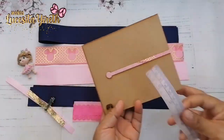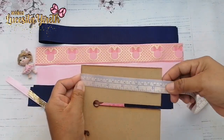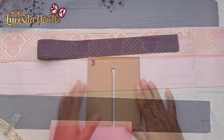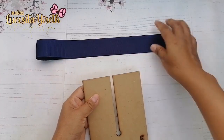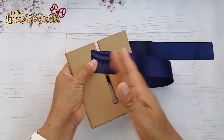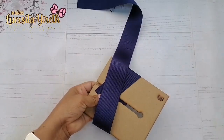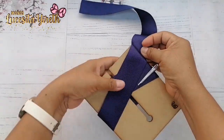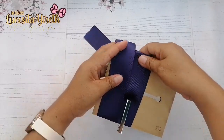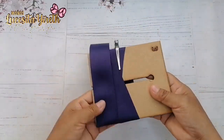Vamos a estar utilizando una base de vinil de reilete de 12 centímetros de ancho por 14. En realidad nos interesa lo que sería el ancho. Vamos a colocar nuestro molde reilete de esta forma. Nuestro listón tiene que quedar pasado de esa mitad, de ese espacio que queda en medio, porque ahí vamos a estar pasando nuestras puntadas y tiene que sujetar muy bien todo nuestro listón.